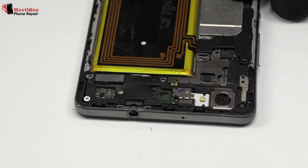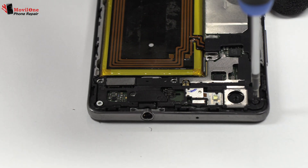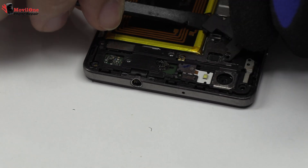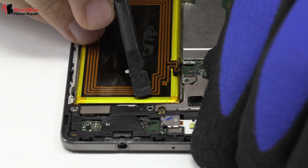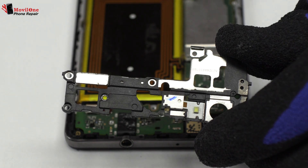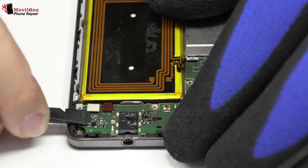We release the screws from the top of the device. We remove the plastic protection from the top of the device. Now we remove the flex.